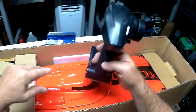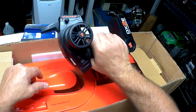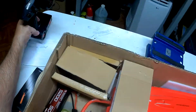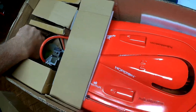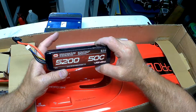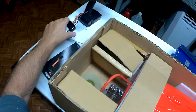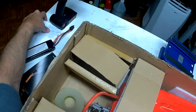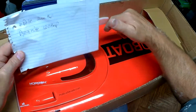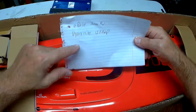It's got the DX2E Spektrum remote, and he was cool enough to even leave batteries — two brand new 50C 3-cell batteries. This is 6S compatible. Now the new v3 version, everything's the same except the inside — instead of using wood construction, this is all fiberglass... well, they have them in plastic now.